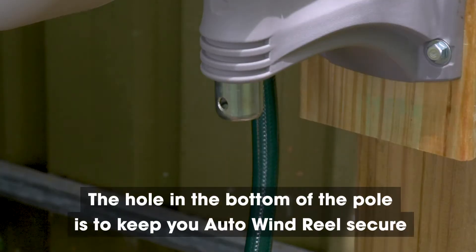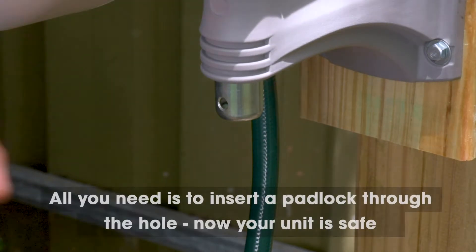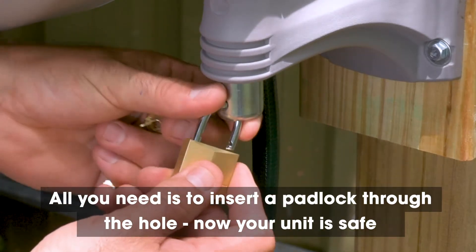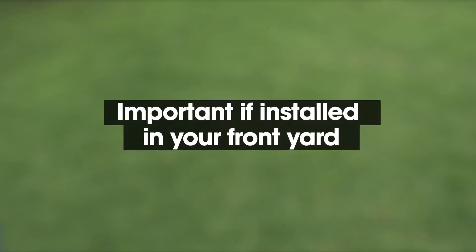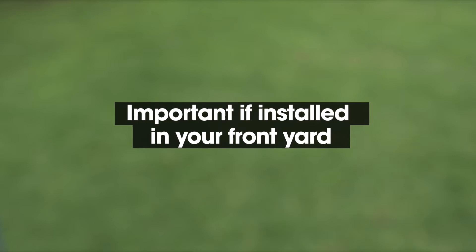You will notice a hole in the bottom of the pole — this is to keep your autowind hose reel secure. All you need is to insert a padlock through the hole and lock. Now your unit is safe from theft, which is particularly important if your autowind hose reel is positioned in the front yard.